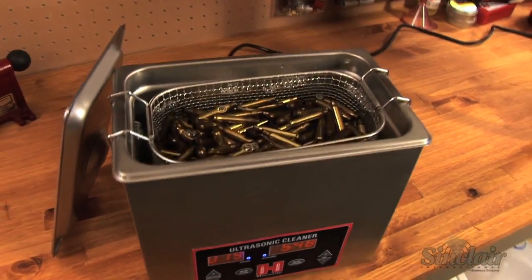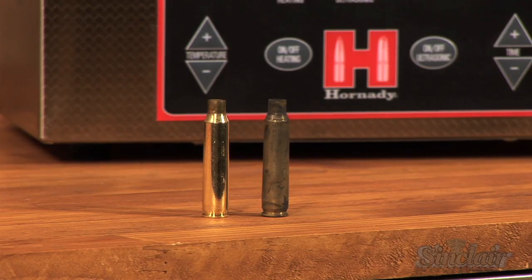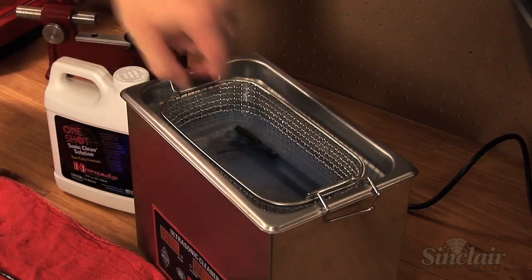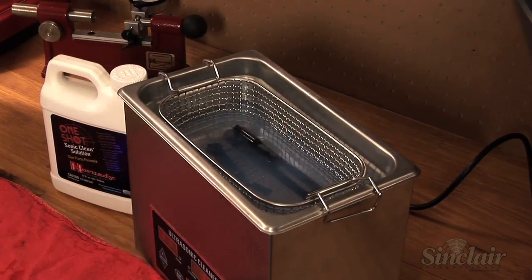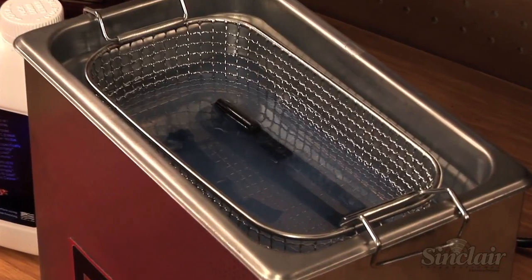Originally designed with reloaders in mind, the Lock and Load Magnum Sonic Cleaner excels at cleaning cartridge cases, but simply change over to gun cleaning solution and it also works miracles on gun parts. It does all the work — clean pistol barrels, AR bolts, muzzle loader breech plugs, and any other metal gun parts with hands-off ease.